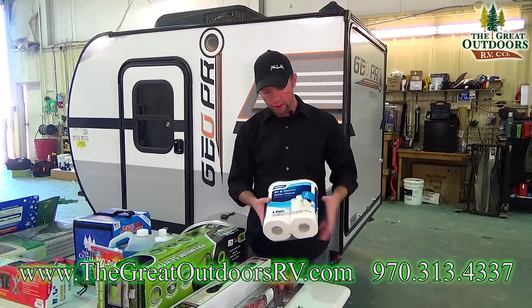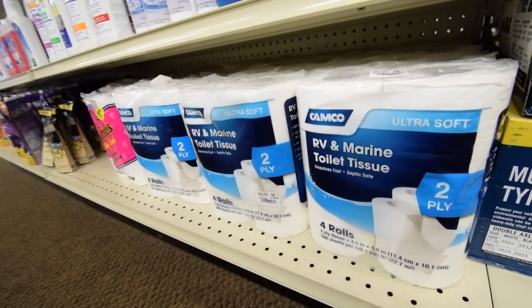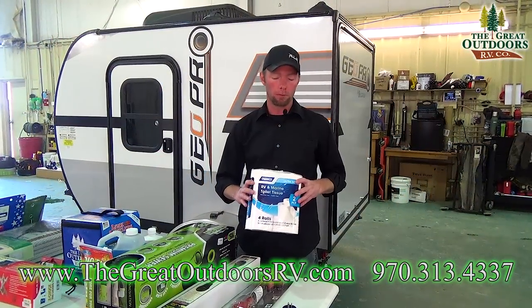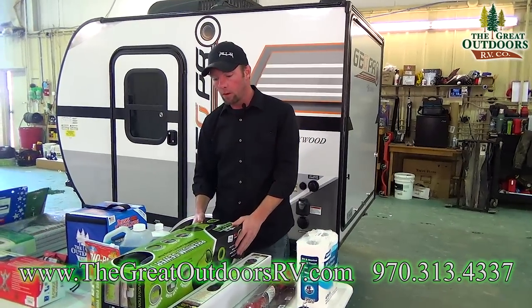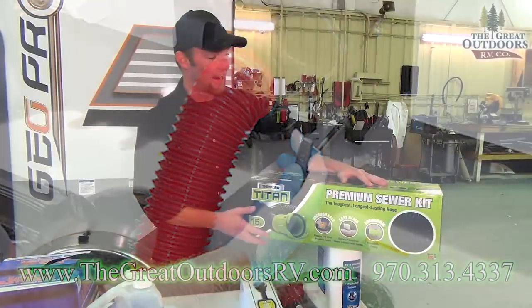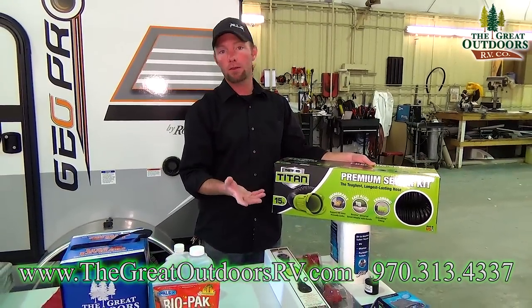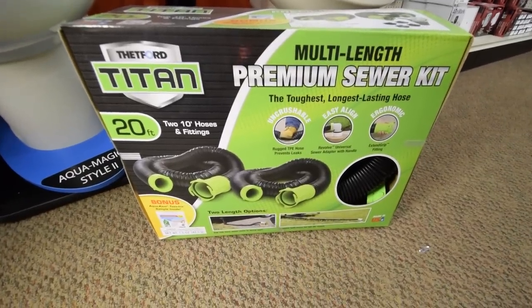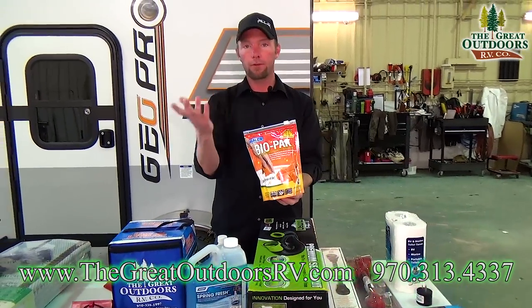A lot of people don't realize you'll need special RV toilet paper. It's made to dissolve really well in your black tank so it doesn't muck up your sensors. You don't want to use regular toilet paper because it doesn't have that design. Probably one of the worst parts of the camping experience is dumping your tanks, so you'll definitely want a nice hose. We include one in your RV starter kit, but I always tell folks to save that as a backup.